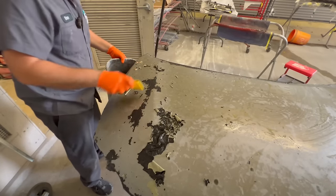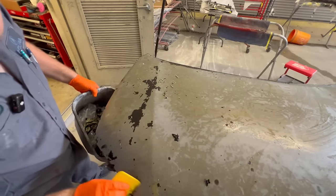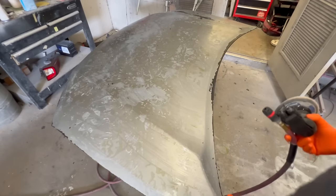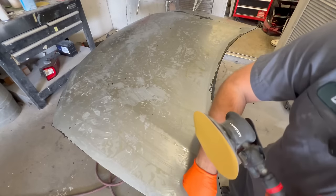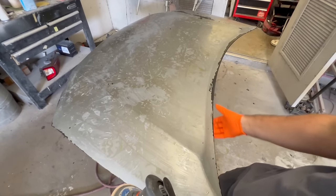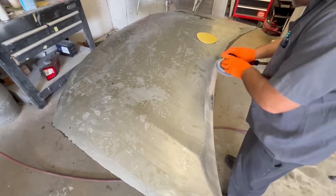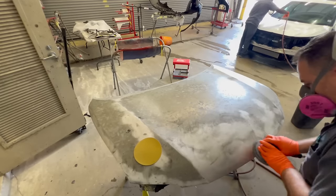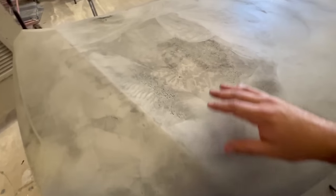Now you might have a couple areas where you didn't get enough chemical on, but that's not going to be any problem. You can reapply if you want, but I don't think it's totally necessary - you can just sand those right off. Pretty much all we have left to do is buzz it down with 80 grit over the whole entire hood, create a little scratch for our epoxy, and get rid of the rest of this residual paint. I don't put too much chemical on the edges because I don't want it to come underneath and strip the paint there. So we just go easy on those edges, and the remainder here will just be sanded off.